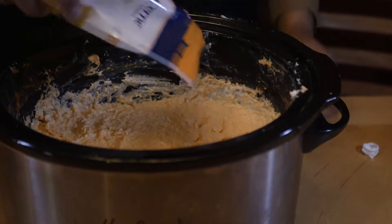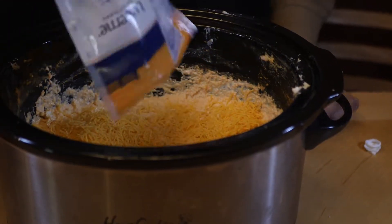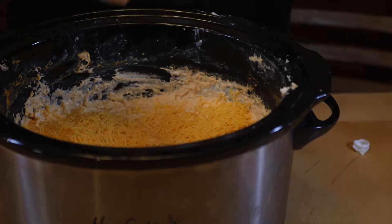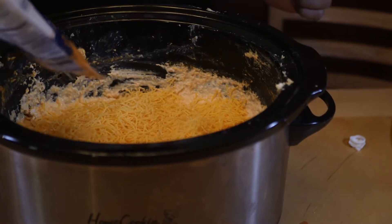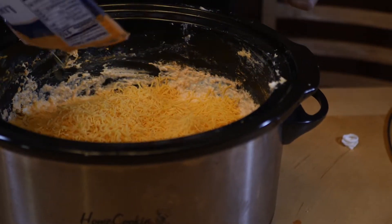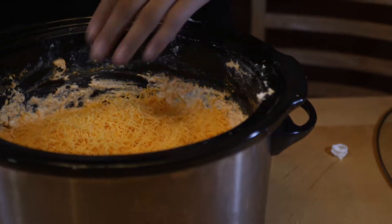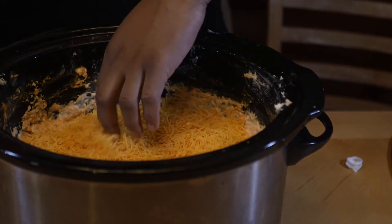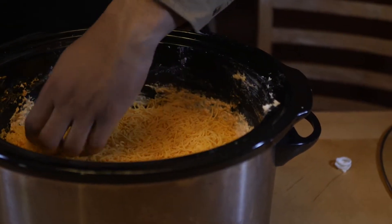So now that we have our mixture all mixed up and it's nice and manageable, it's done pretty much. Now is the topping - we're going to add cheese and evenly layer it. In the crock pot it may not get that nice golden brown, but in the oven it will. So if you want the nice golden brown, crispy cheese look, use the oven.